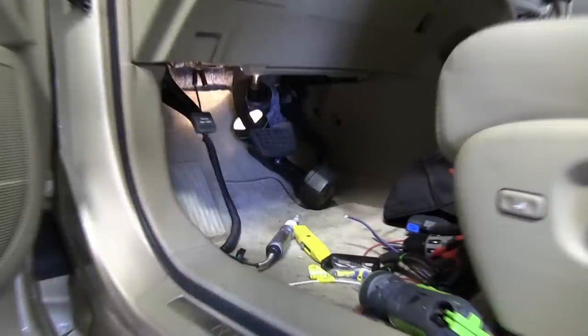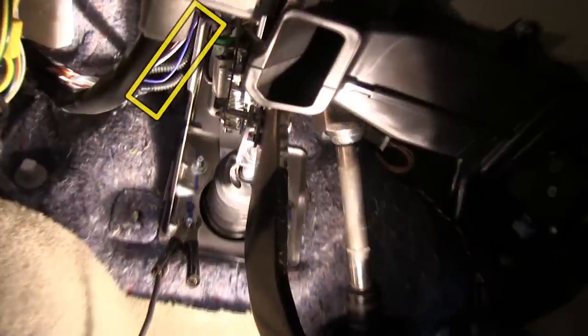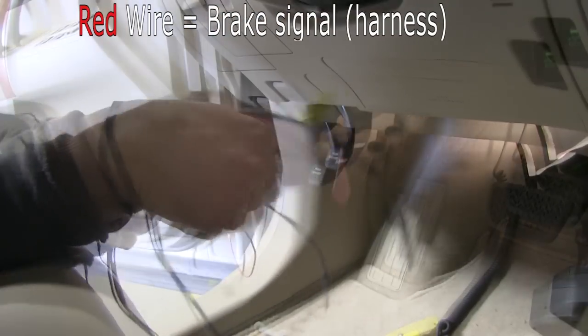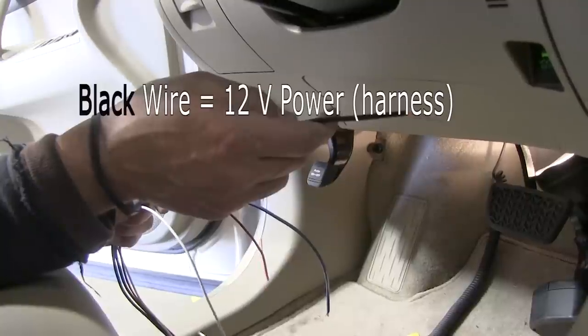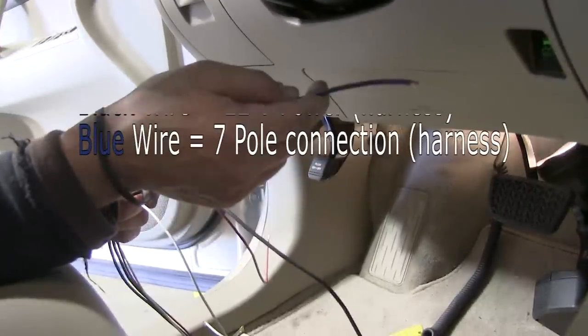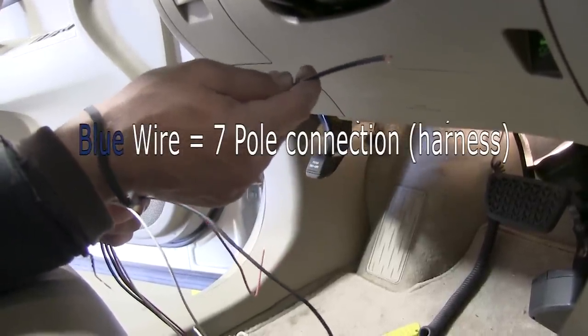First thing I need to do is locate where the brake signal wire is. I've gone ahead and pulled it out of the loom so you can see that the blue wire that comes off the brake switch is our brake signal wire — it'll be connected to the red wire that'll come out of our brake controller. Our white wire will go to the negative side of the battery for ground. Our black wire will go into the engine compartment to a breaker and then to the battery for power supply. Our blue wire is the one that'll connect to the blue wire that comes out of our 7-pole connector in the rear of the vehicle.